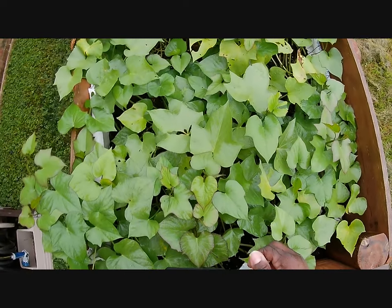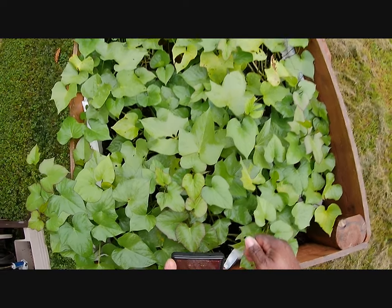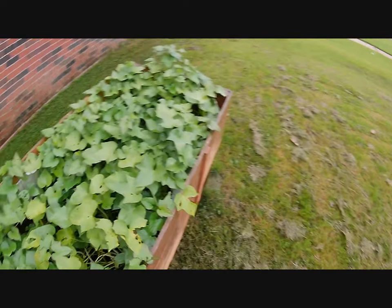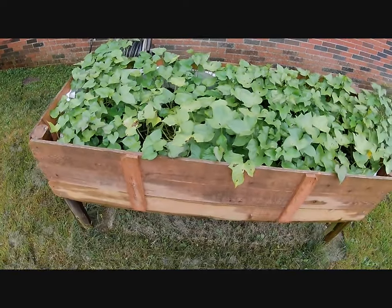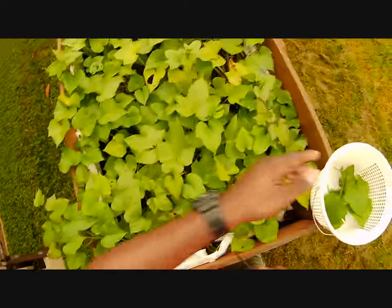Welcome back to Clark's Cookery. Today we are going to pick sweet potato greens. You can eat the leaves of sweet potatoes because they are part of the Morning Glory family. These greens can be used in place of spinach, kale, and regular greens.